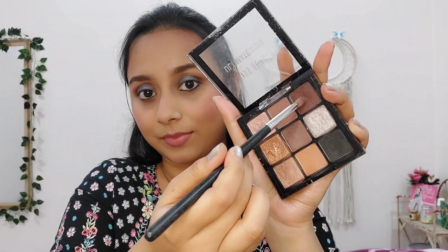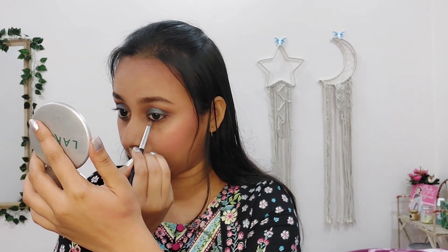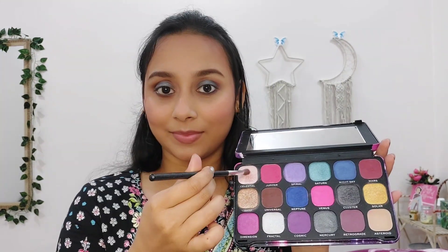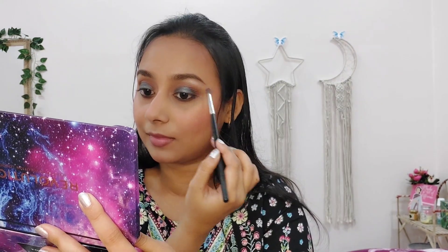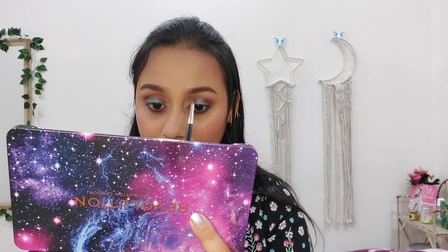In my waterline, I am applying Maybelline Colossal Kajal. I will smudge this kajal using a brown shade from that same eyeshadow palette, so the kajal is set and you get a beautiful smokey effect. Now from the Makeup Revolution palette, I am using the Celestial shade, which is a beautiful pinkish shimmer shade, and highlighting my brow bones and the inner corners of my eyes.